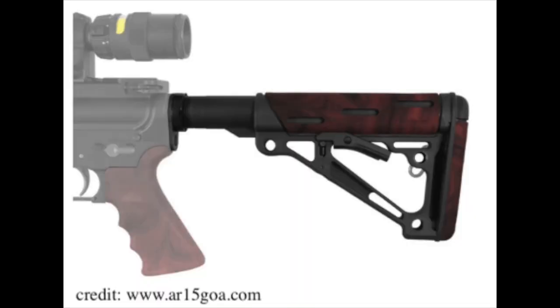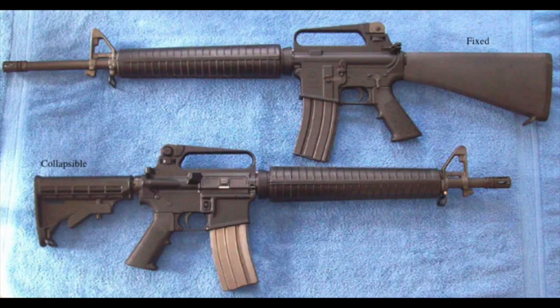In the simplest of terms, the stock is the part of your AR-15 that connects to the rifle's firing mechanisms. When looking at the buttstocks of the AR-15, you're going to find that they come in two categories: fixed and collapsible. Like most other parts of the gun that we talked about in this video, there are a huge array of different types of buttstocks available to you, so you can find that combination that is most comfortable for you.